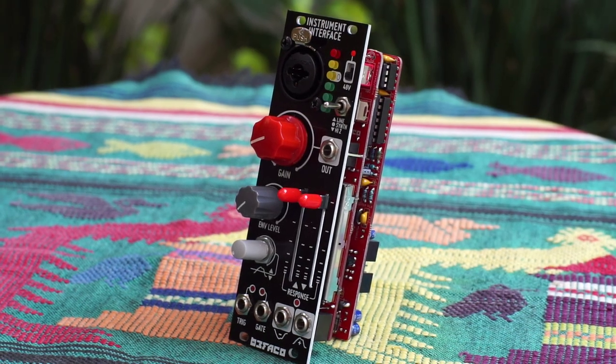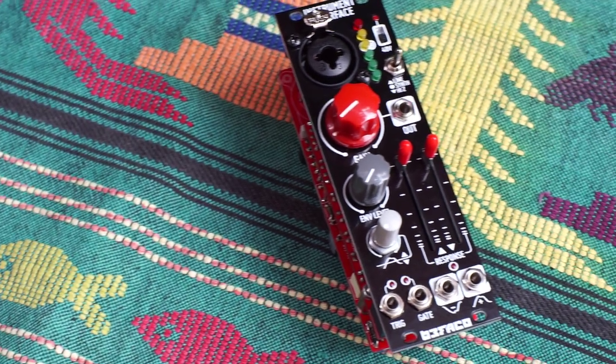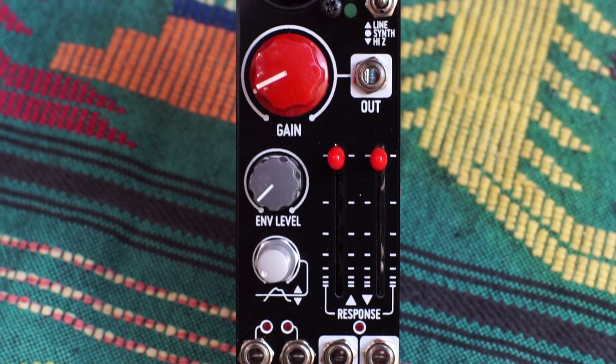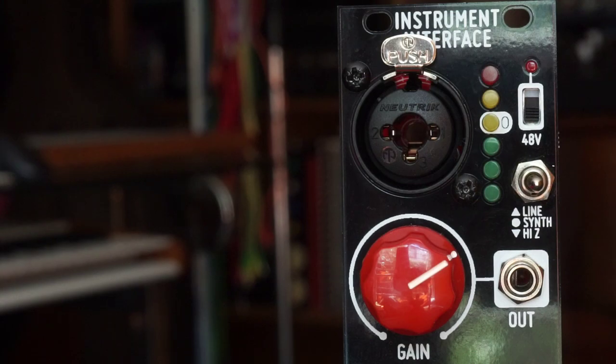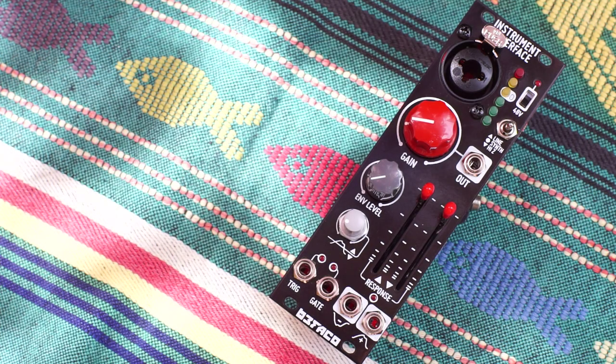It features a combo XLR and quarter-inch input, where you can plug in your microphone, guitar, bass, or line-level device. There's a switch to select between line, high-impedance instrument, and synth. And another switch turns on the 48-volt phantom power, so you can use condenser microphones. There's also an LED VU meter and a nice large gain knob.